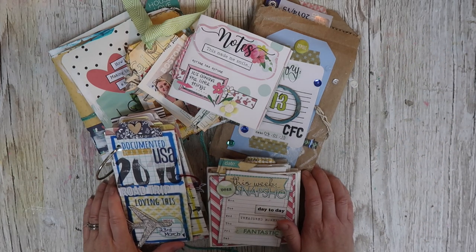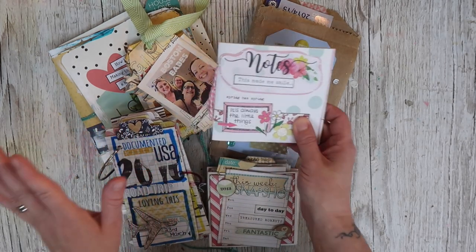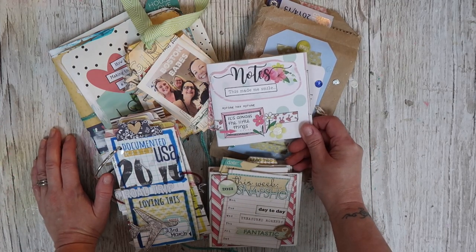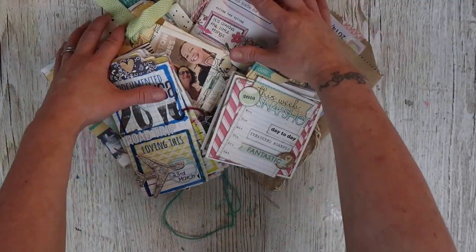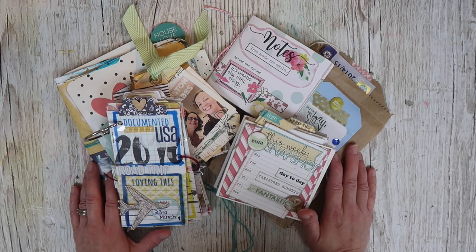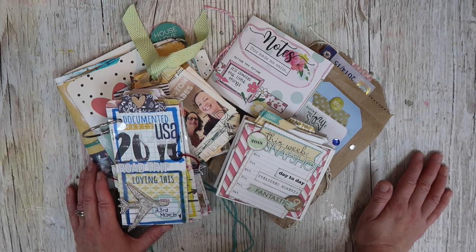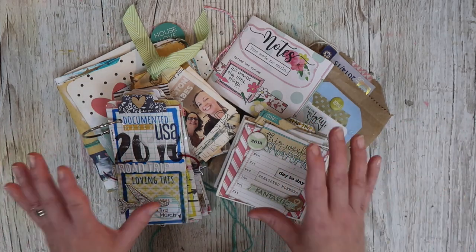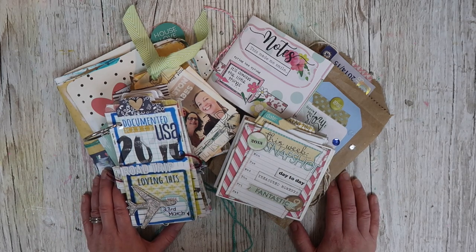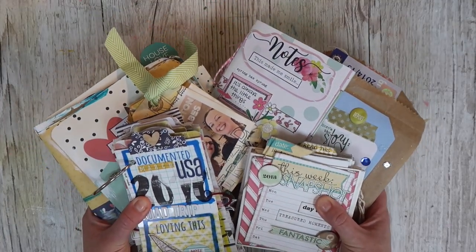Hi there and welcome back to It's Only Paper. I'm sorry I haven't had as many videos lately - it's been a really crazy time family-wise. I'm back today and I thought I would share a few tips with you. I have got some mini journals, some mini books to share with you today. These are great for when you want to do something a little bit different. They're also really good as gifts, and there are some good ideas for topics to cover in your journals. I've got six mini journals to share.